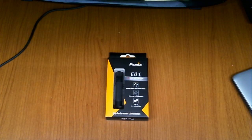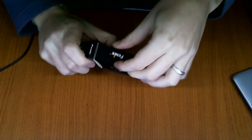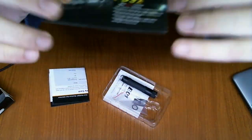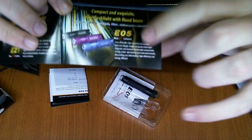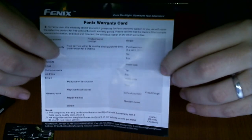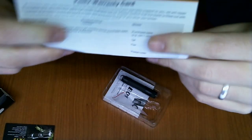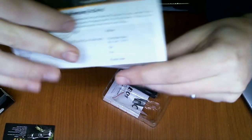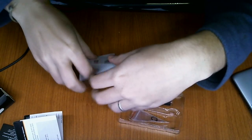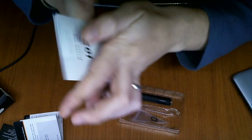Hello guys, I have a new unboxing for you. This is related to the previous unboxing of the Gerber light. Today I have a Fenix E01 — I think it's less than 15 lumens, I cannot remember, I guess it's 11 or 12, something like that.